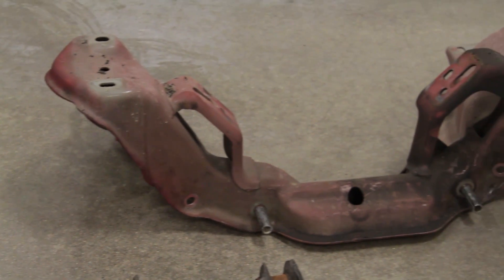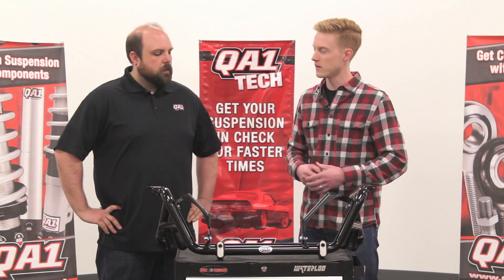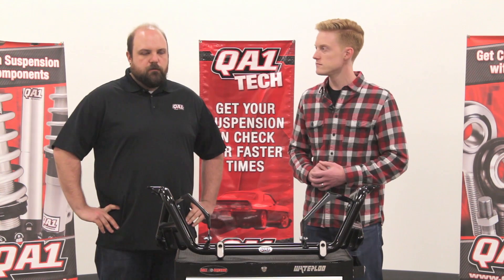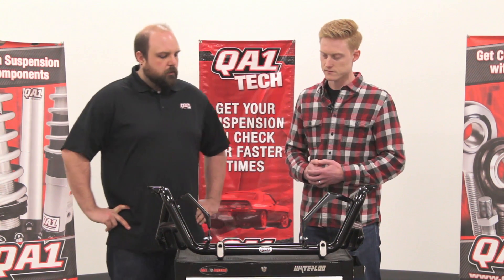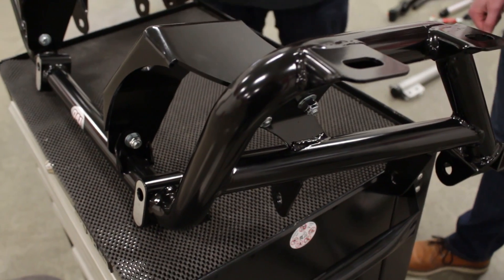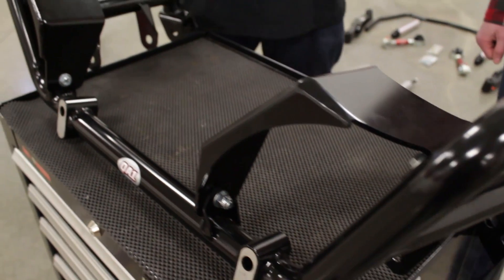What about headers with this? Do you get increased header clearance with moving to more of a tubular style K-member? Yeah, there's a lot more room in something like this than there is with a factory K-member. So if you've got a really high horsepower drag car and you want really big long tube headers, there's plenty of clearance here.